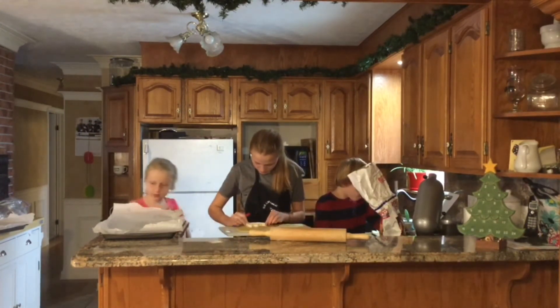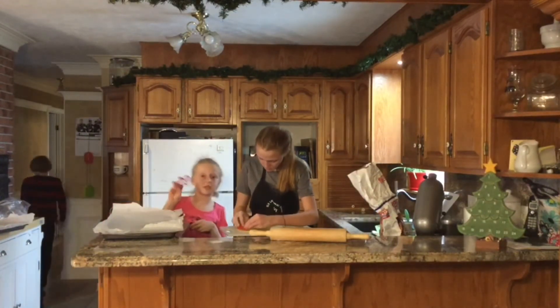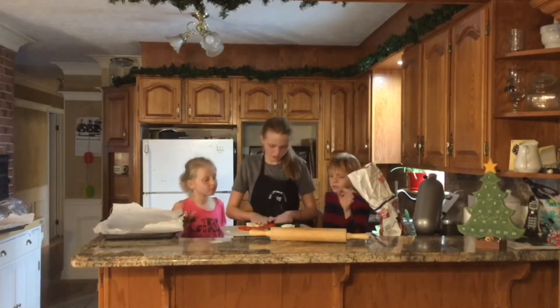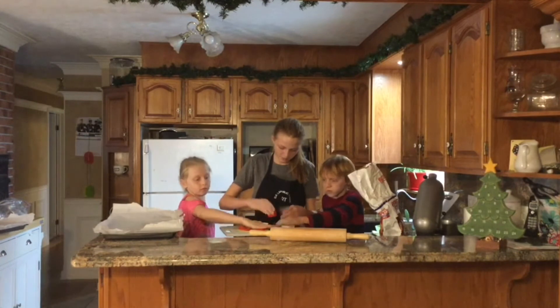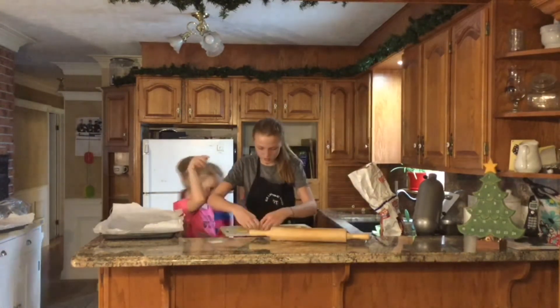I'm just going to shift it a little bit. Next time I can do gingerbread man. Move it around, push it in, shift them around. All right — lift up the cookie cutters.